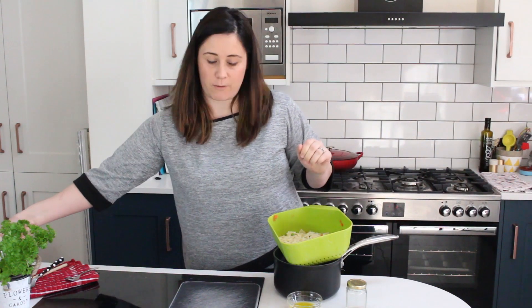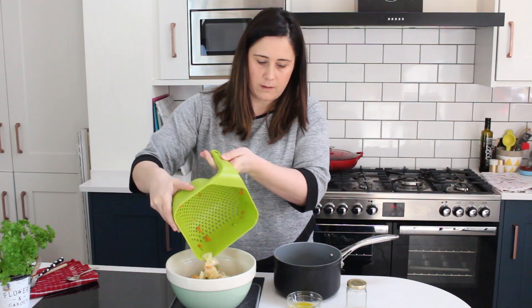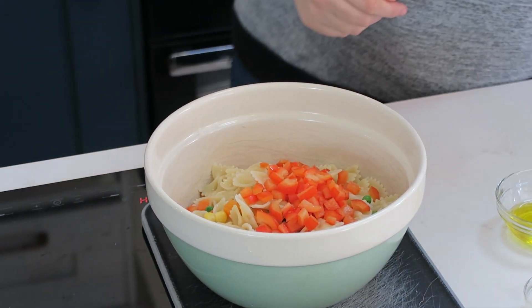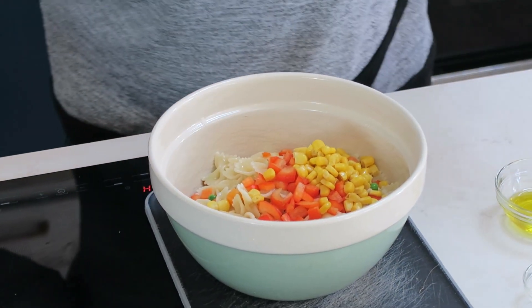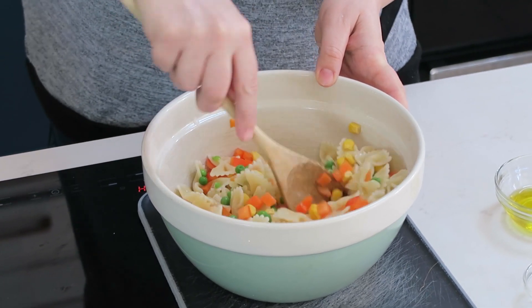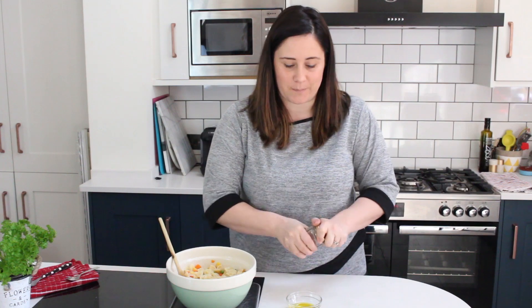The pasta and vegetables are now going to go into a large bowl. Then we're going to add our chopped pepper and also our sweet corn — just give that a mix. Our last job is to make the salad dressing for the pasta, and for that we're going to need a small jar because it makes it really easy to mix up the dressing.